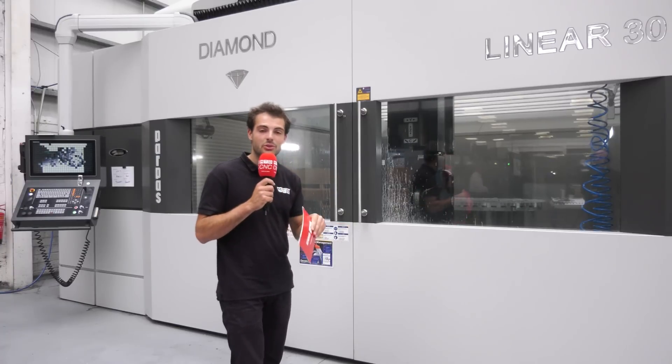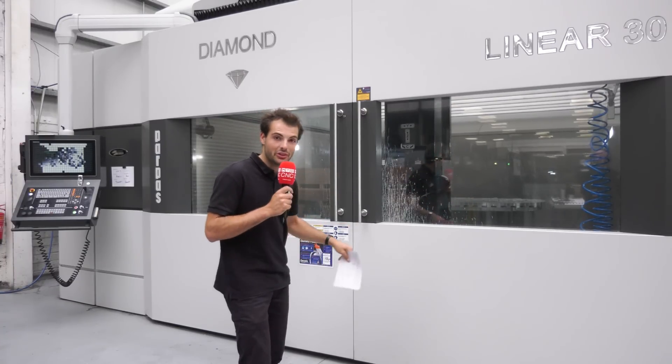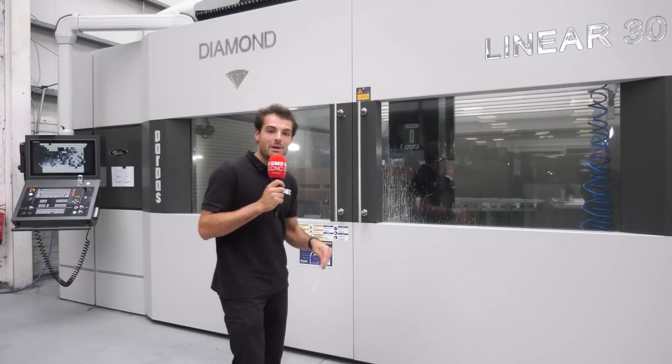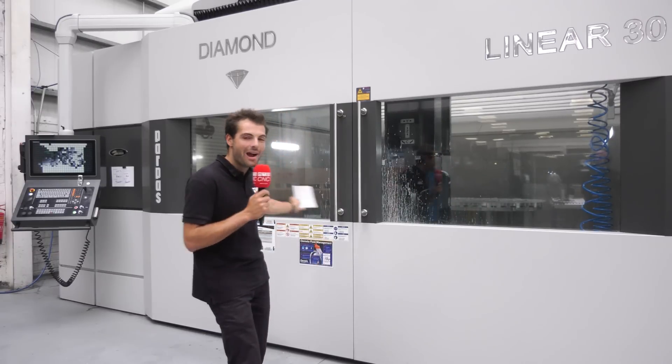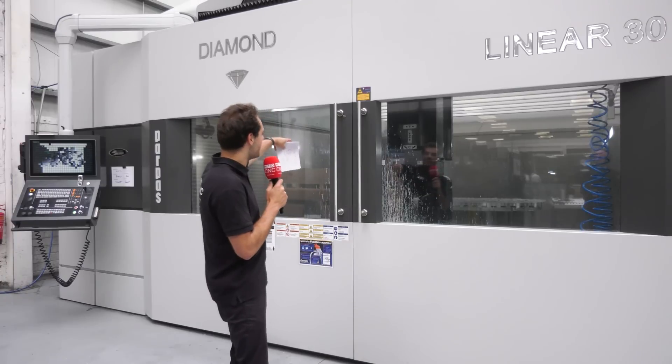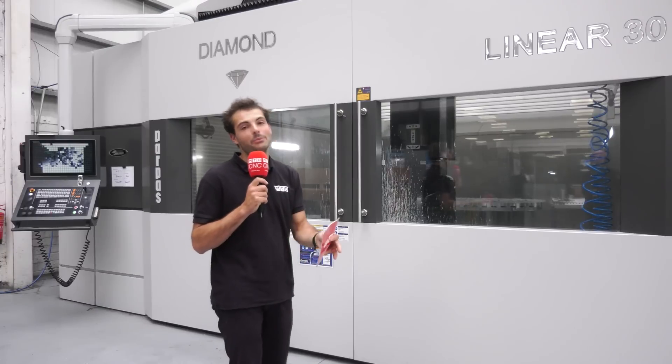The accuracy of this machine is incredible. Victor told me that for a 3 metre by 2.6 metre envelope, the volumetric accuracy of the machine is under about 12 microns, which is amazing when you imagine how big this machine is and how it goes from one corner to the other with that kind of repeatability.